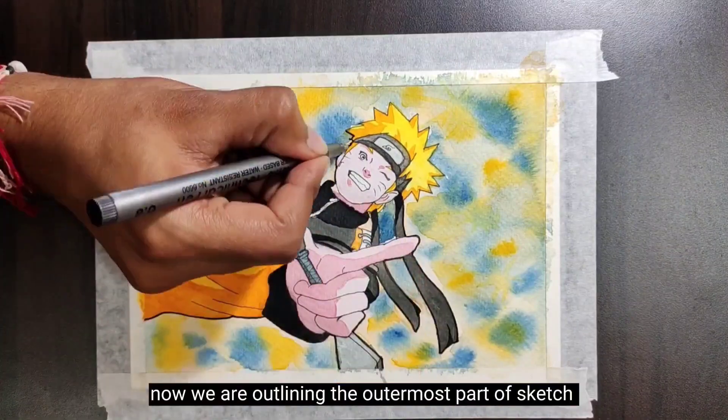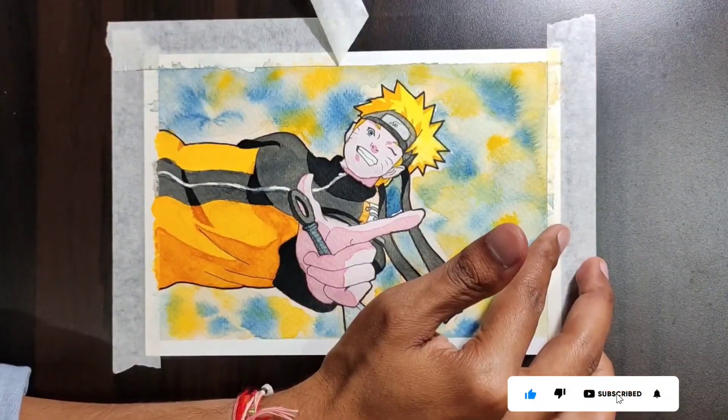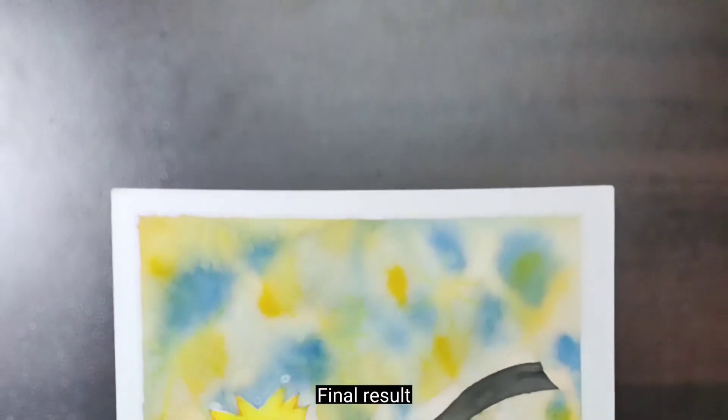Now we are outlining the outermost part of the sketch. Final result.